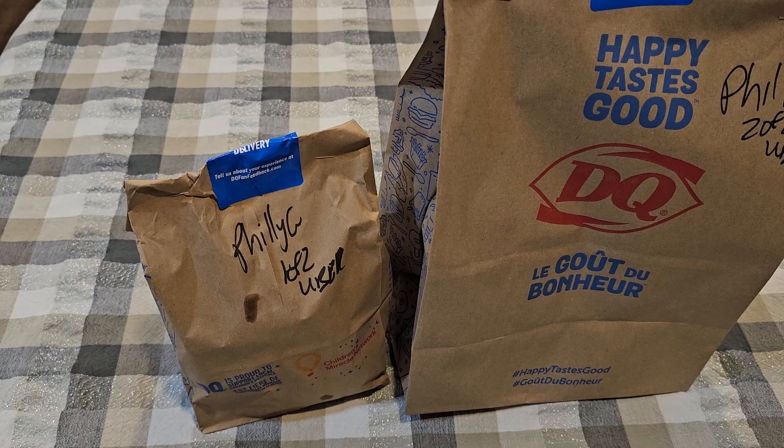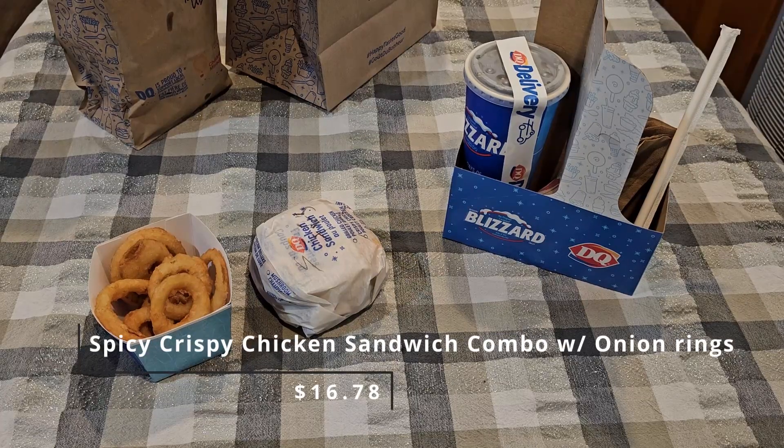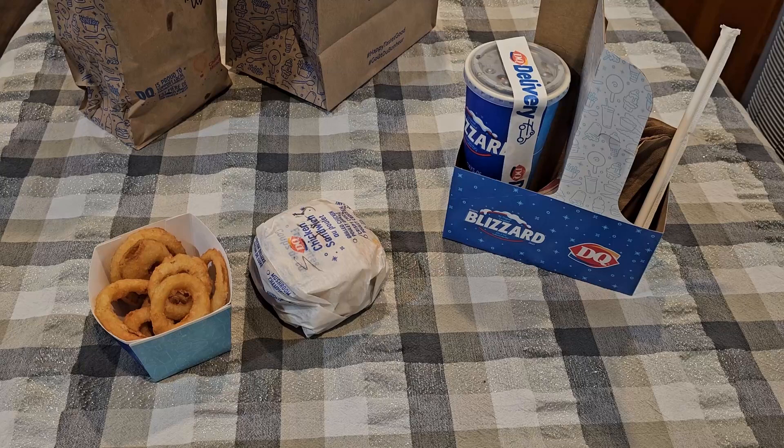First things first, we're going to open it up and see what we got. I was kind of surprised to get two packages based on what I ordered, but let's open it up and see what's in these bags. Turns out the reason I got two bags is because the drink came in its own bag — smart, cool, I'm down with that. As far as packaging goes, normal Dairy Queen packaging. I like how they pack the drink so there's no chance of it tipping over and spilling — I had a problem with that with a different place in the past.